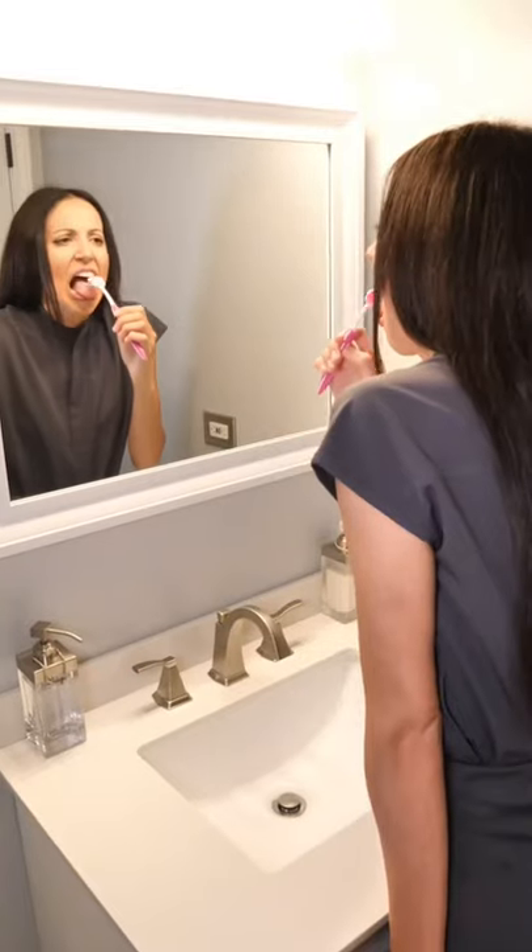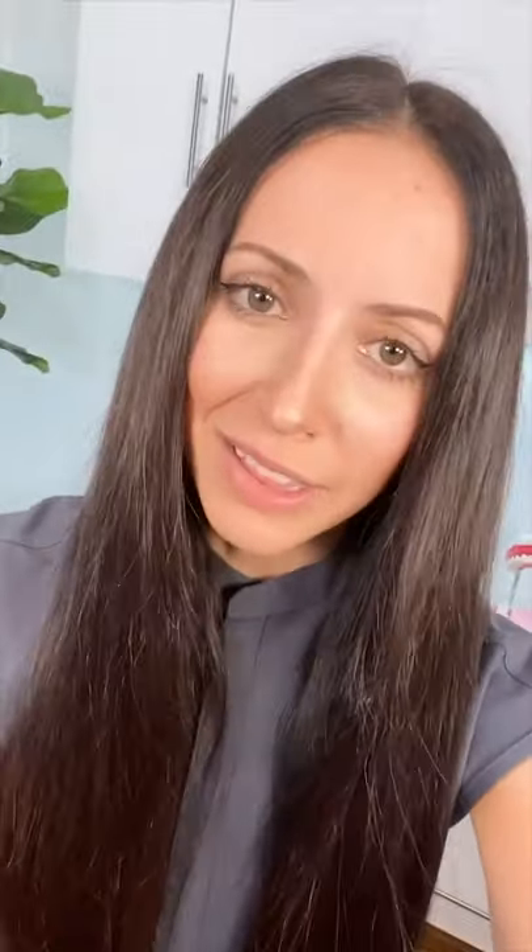How to stop gagging when using a tongue scraper. Start by only cleaning the front part of your tongue. Each day, try to go a little farther back.